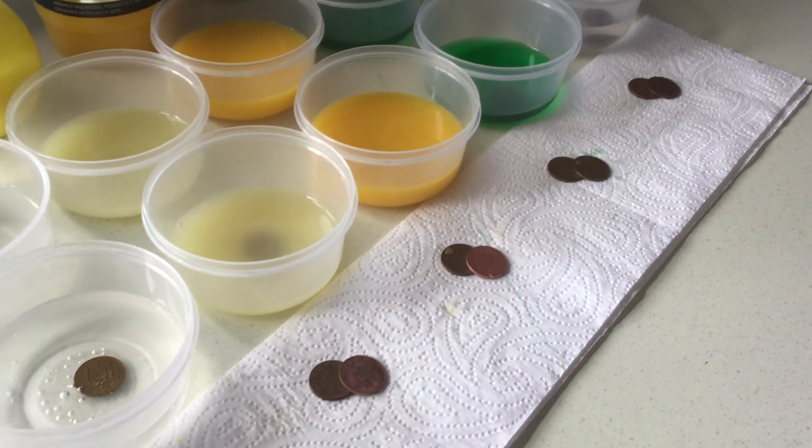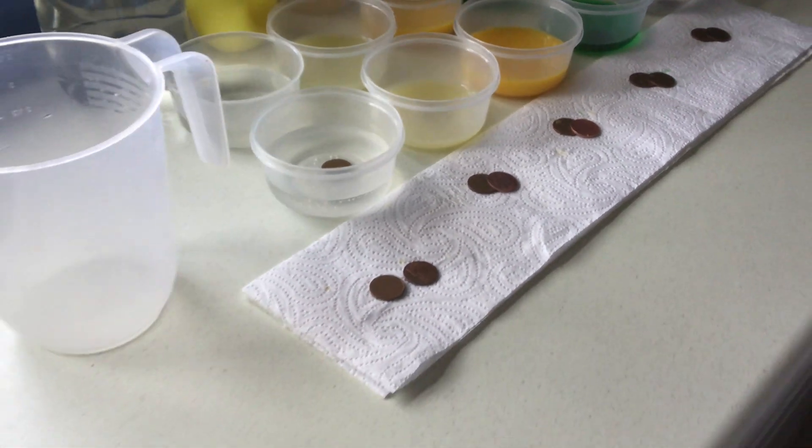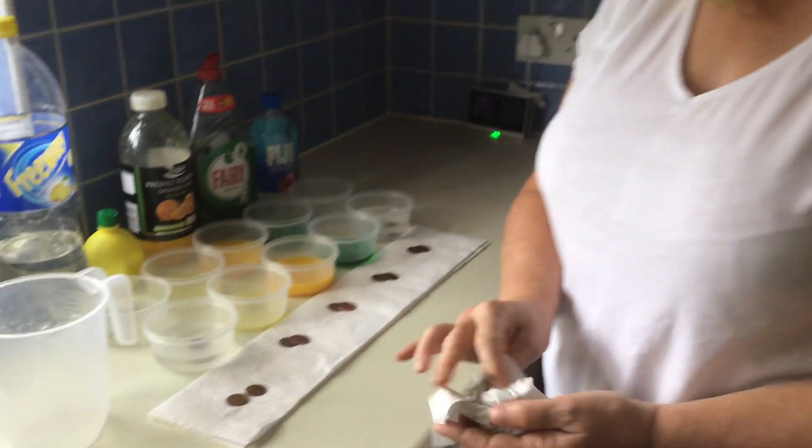So have a go and see if you can find the best liquid for cleaning coins. Like I say, coke is supposed to be really good and vinegar you could try maybe — we didn't have any of that. Have a go and we'd love to hear what you use at home. Take care and I'll see you soon. Bye!